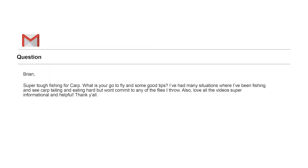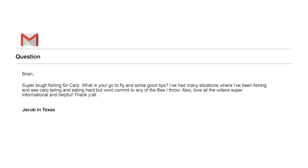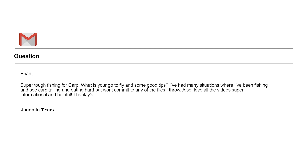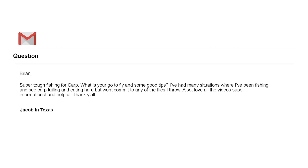Next question comes from Jacob S in Friendswood, Texas. He says texting would work best — we'll deal with getting you that hat and fly box another way. Jacob says: 'Super tough fishing for carp — true, that's part of what makes it fun. What is your go-to fly and some good tips? I've had many situations where I've been fishing and see carp tailing and eating hard but they won't commit to any of the flies I throw.' Jacob, thank you — glad the videos are helping.